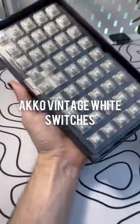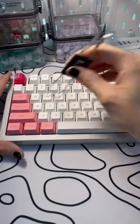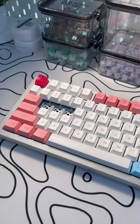Let's talk about Akko's vintage white switches. This is a 45 cent three pin linear switch with 35 grams of actuation force. The materials they're made out of are undisclosed, and it's got a 22 millimeter extension spring inside.